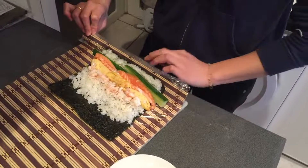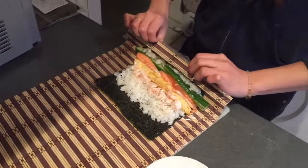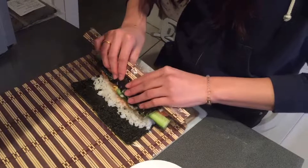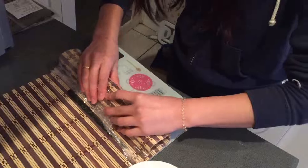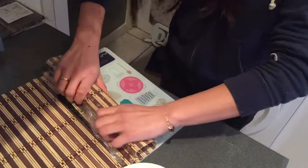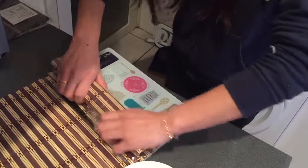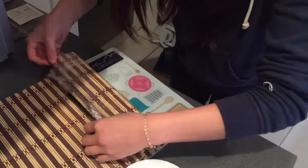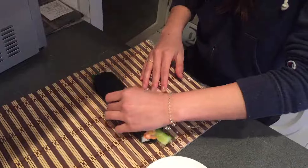And the next is, we carefully roll the sushi to make it a really beautiful cone shape, like this, carefully. And push a bit strong so that the cone shape is going to be okay. And open it. So this is temaki sushi.